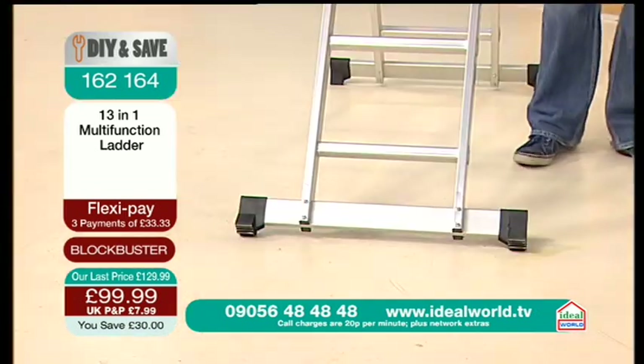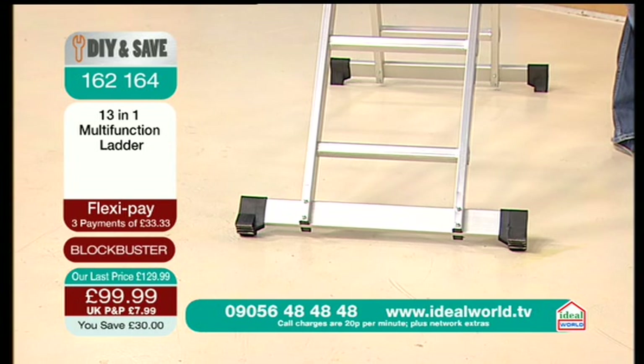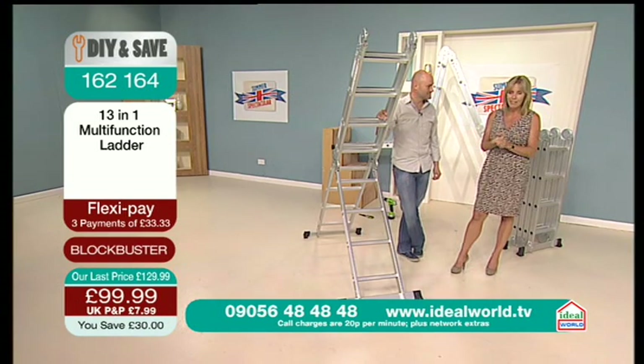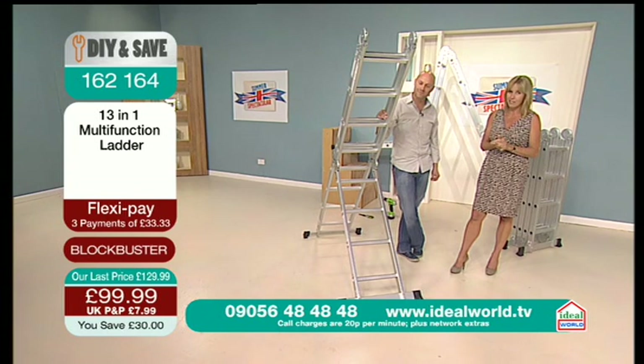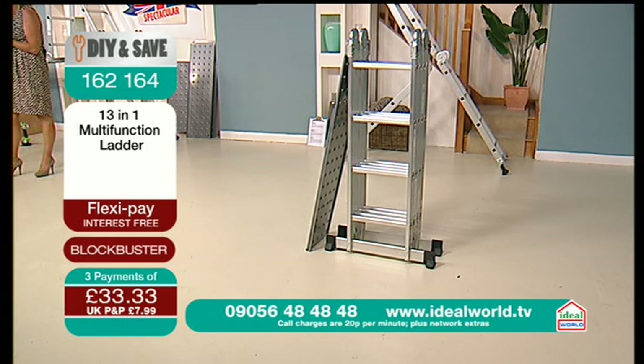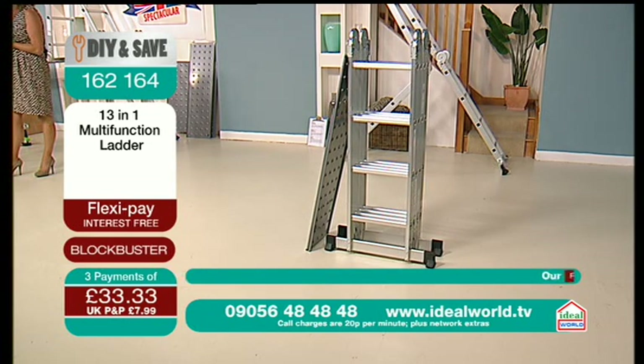It makes sense, doesn't it? It makes sense to be safer. It makes sense price-wise. It makes sense to order using FlexiPay because it's interest-free credit, and that's a very low price to get a ladder delivered to your home. Obviously there is a postage charge, but I'd rather have this delivered to my home than take it back from the DIY shed on the back of my pushbike.